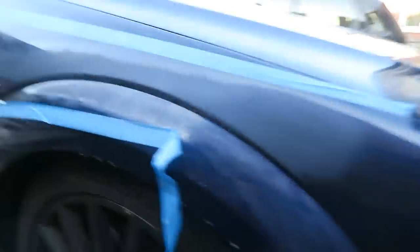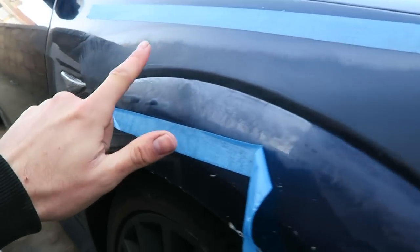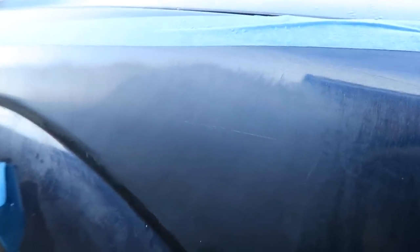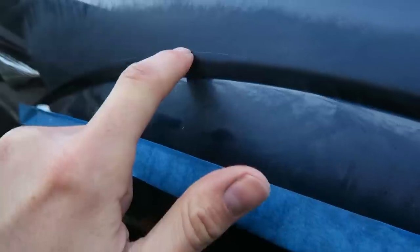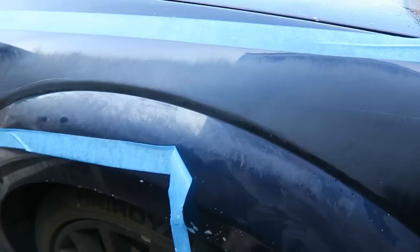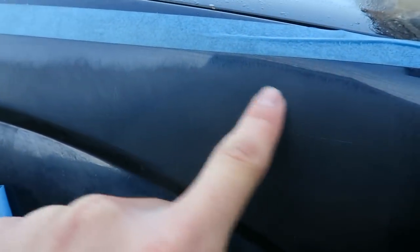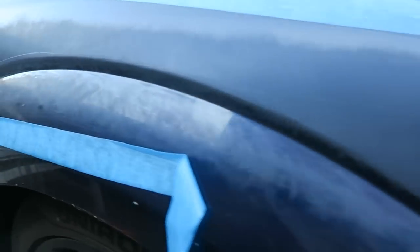I've been working on the scratch for probably a good five minutes — my arm is absolutely killing me. I'll give it a quick wipe down with the microfiber towel so you can see: you can see the faded area all the way along where the scratch is. The scratch is almost non-existent now — my finger doesn't get caught in any of it whatsoever. This one bit still needs a little more work, but other than that it's not going too bad. I'll carry on with the 3,000 until I can no longer see that definitive line, then move on to the 5,000.